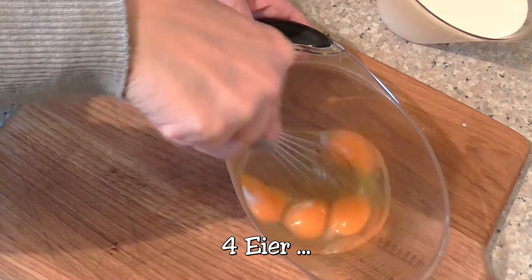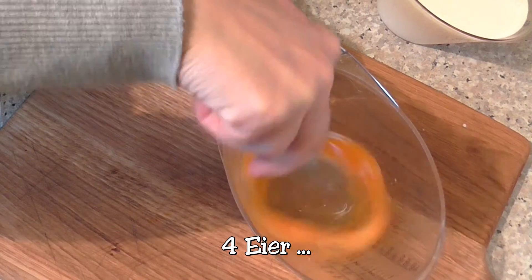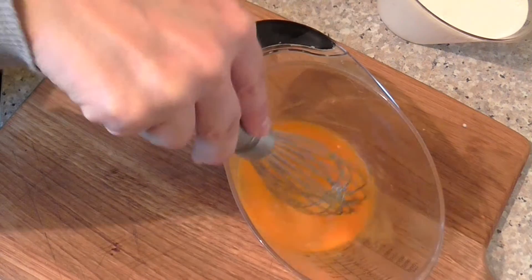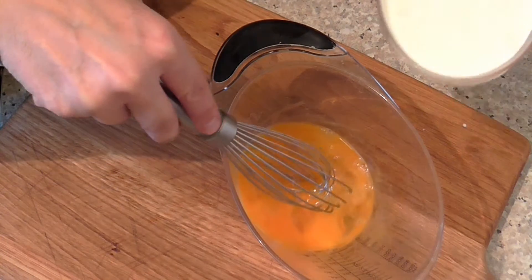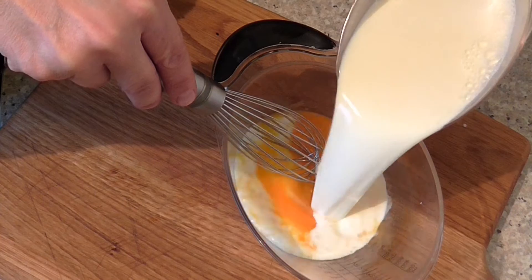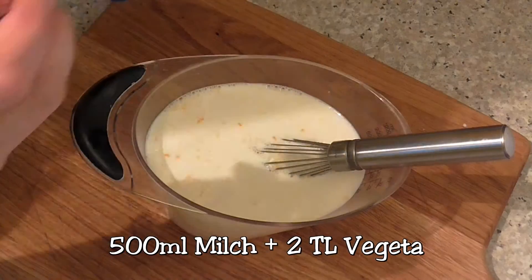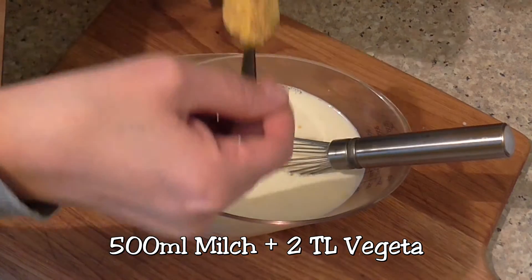Add the black pepper. Add the oil. Add the pepper. Add a little bit of oil. Add a little bit of water. Add the butter. Add the salt.